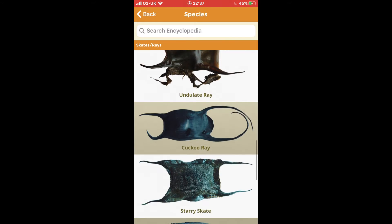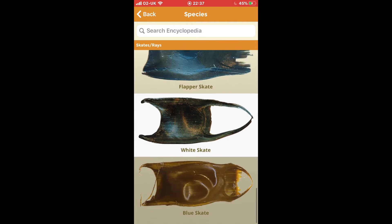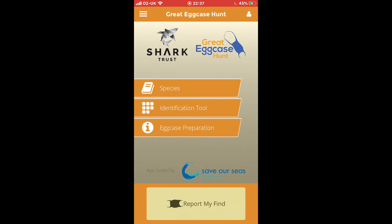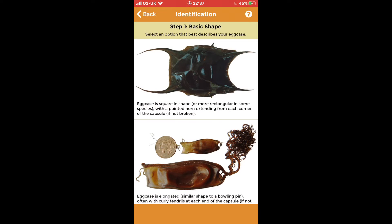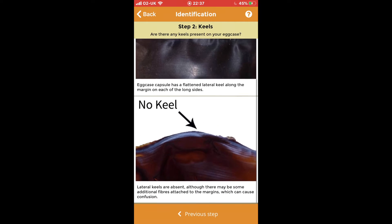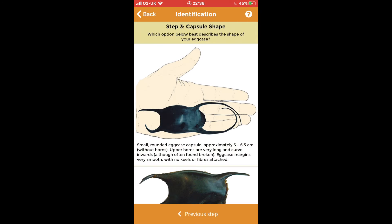There's also this really handy option of the Identification Tool, which runs through the identification step by step. For this one, I'm going to click the top option: 'Egg Case is Square in Shape.' Then step two is keels — on my egg case there are no lateral keels, so I'm going to click that bottom option.